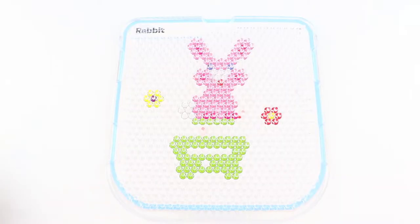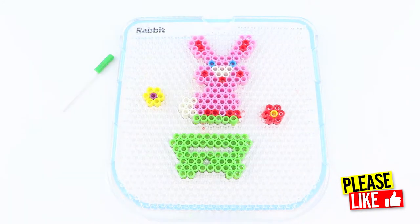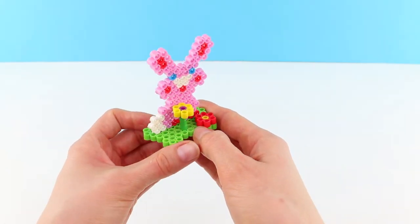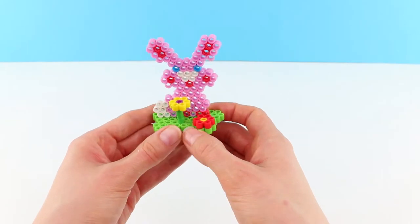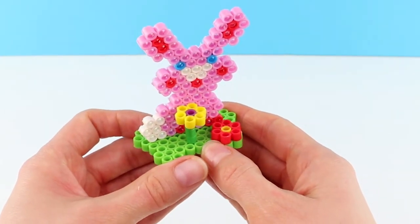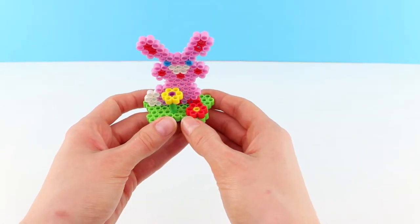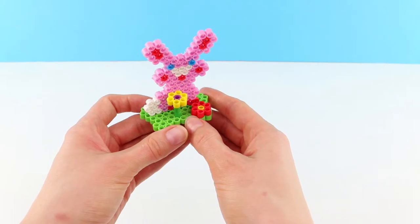Next up, let's make the rabbit. If you're enjoying this video, don't forget to hit the like button. Oh, check out the rabbit — he is super cool! I love the flowers. These 3D scenes are such a great addition. Oh, and the colors, they're so vibrant. Easy Beads are really fun in 2D but they are fantastic in 3D.